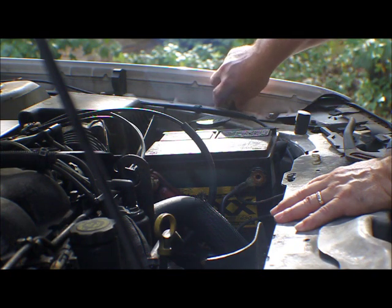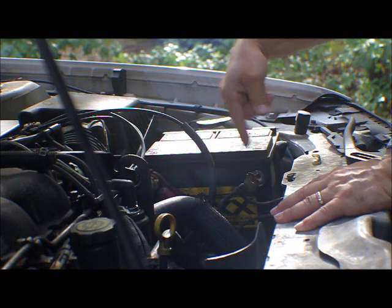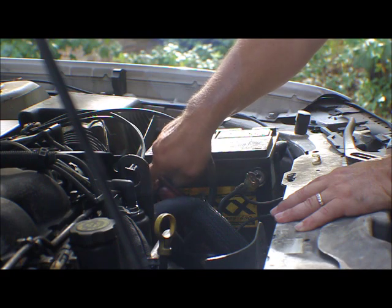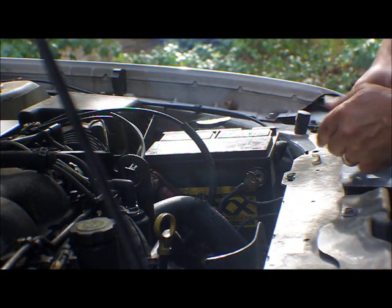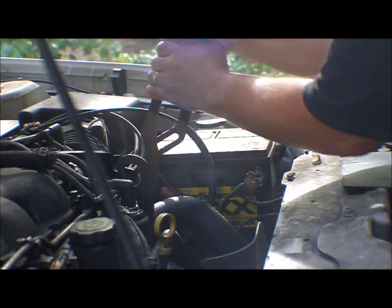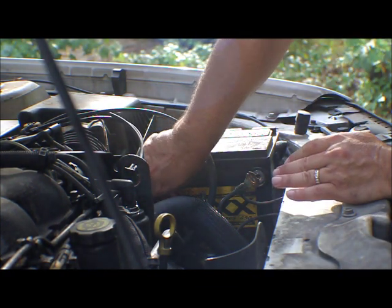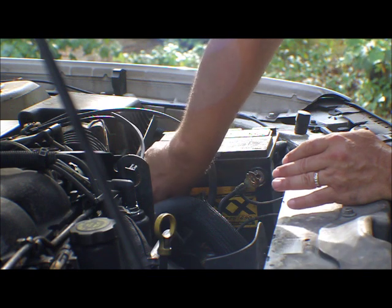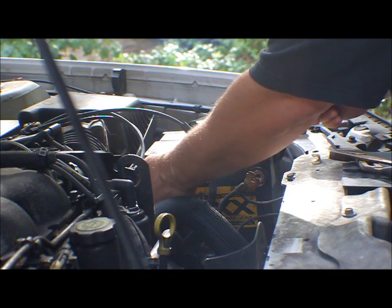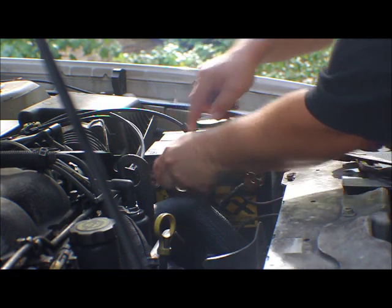Now this side — negative is disconnected so I'm not going to get shocked. I'm going to touch the positive side now. That's proof to the pudding. I was an aviation electrician in the Navy for 20 years. So this is now disconnected. Both sides need to be cleaned because there's a lot of white corrosion. We're going to do some preventative maintenance — look at the white stuff on this thing.